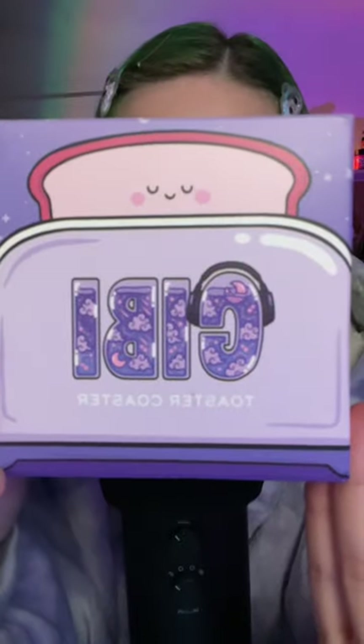Hi friends, welcome back. I recently purchased a set of the Gibi Toaster Coasters, so let's do an unboxing.